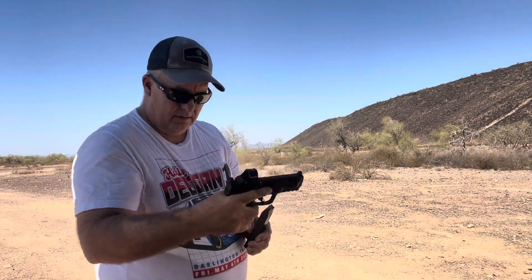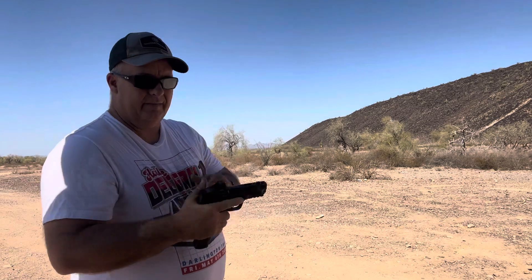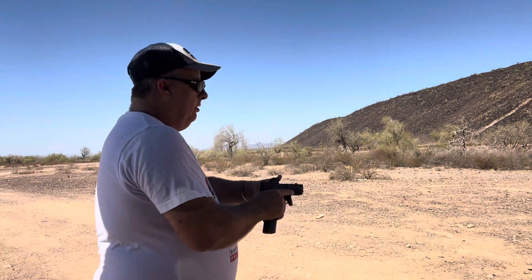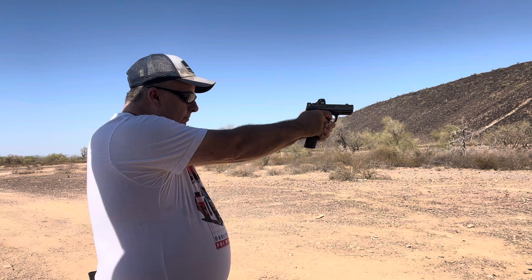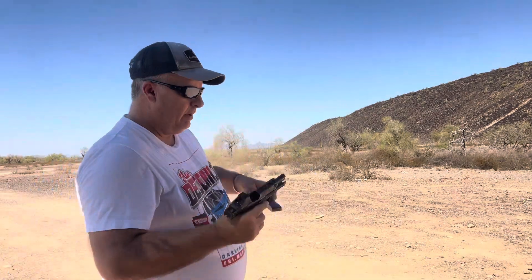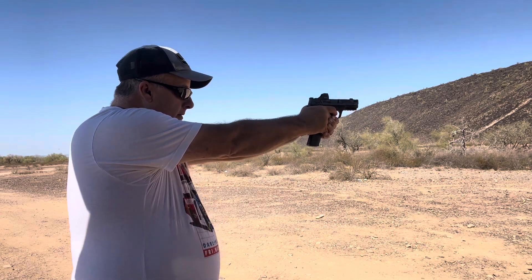I kind of like that one. Now we'll put that up, grab the two seven-round mags, and run the Carry Comp. One thing I didn't mention — I kept all the mags equivalent in style and type for weight, so nothing unbalances the comparison. Here we go, slow fire seven rounds on a new target, then we'll pick up the speed just a tad.